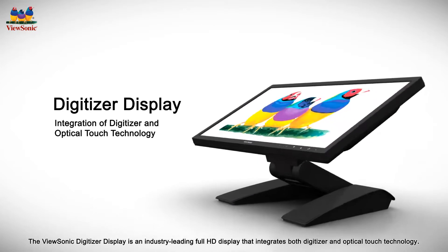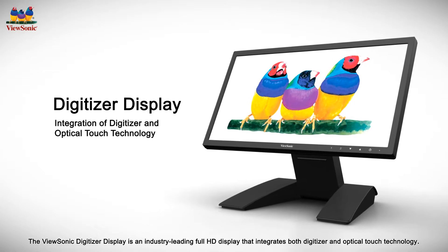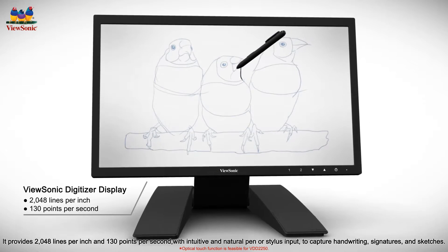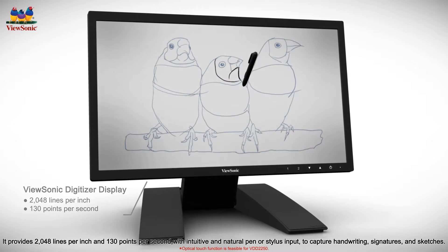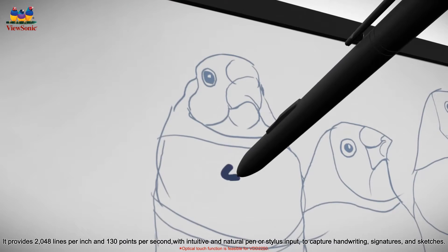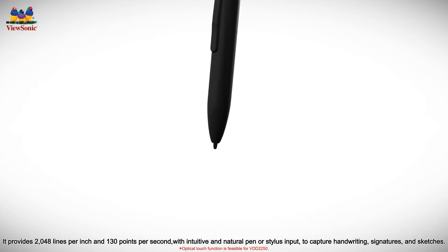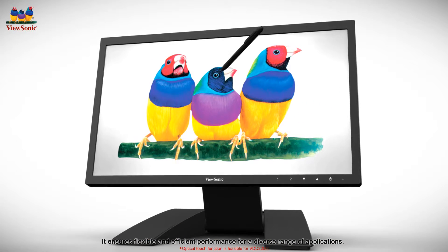The ViewSonic Digitizer display is an industry-leading full HD display that integrates both digitizer and optical touch technology. It provides 2048 lines per inch and 130 points per second with intuitive and natural pen or stylus input to capture handwriting, signatures, and sketches. It ensures flexible and efficient performance for a diverse range of applications.